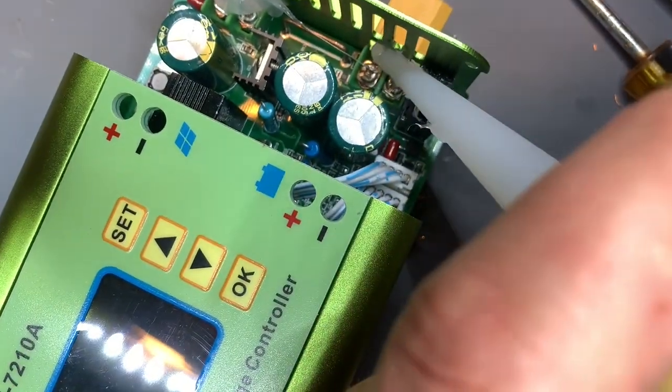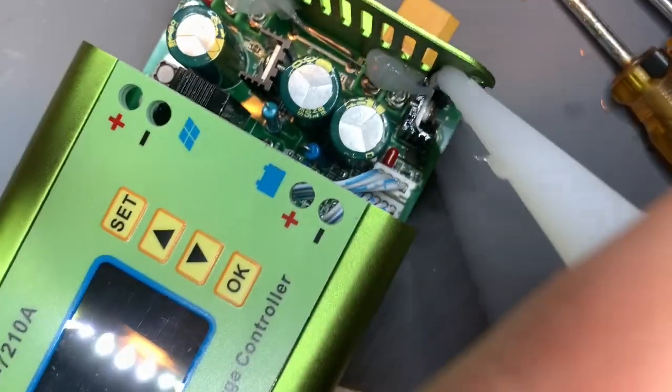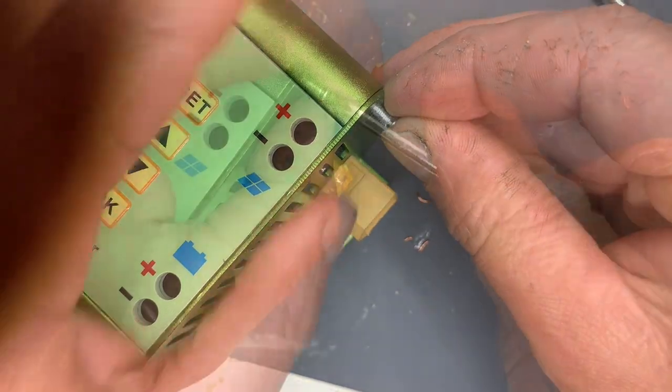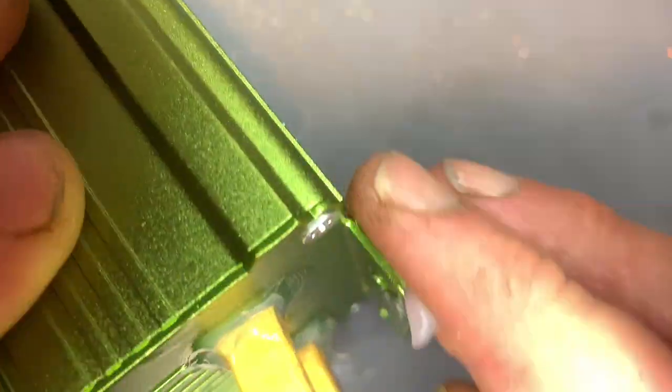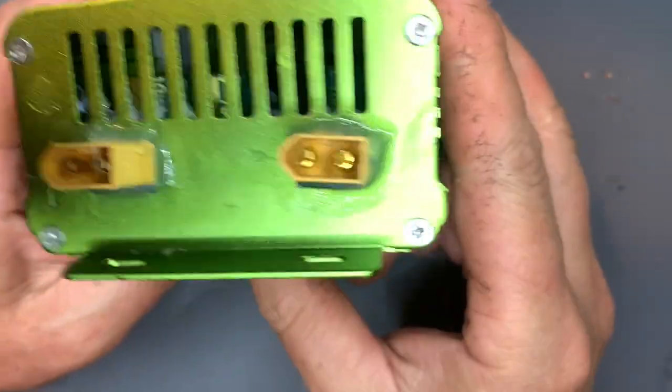Maybe a 3D printed support bracket would go well here, but I'm just going to use some silicone to help prevent any possibility of it shorting on the aluminum case. There we go — not pretty but functional.